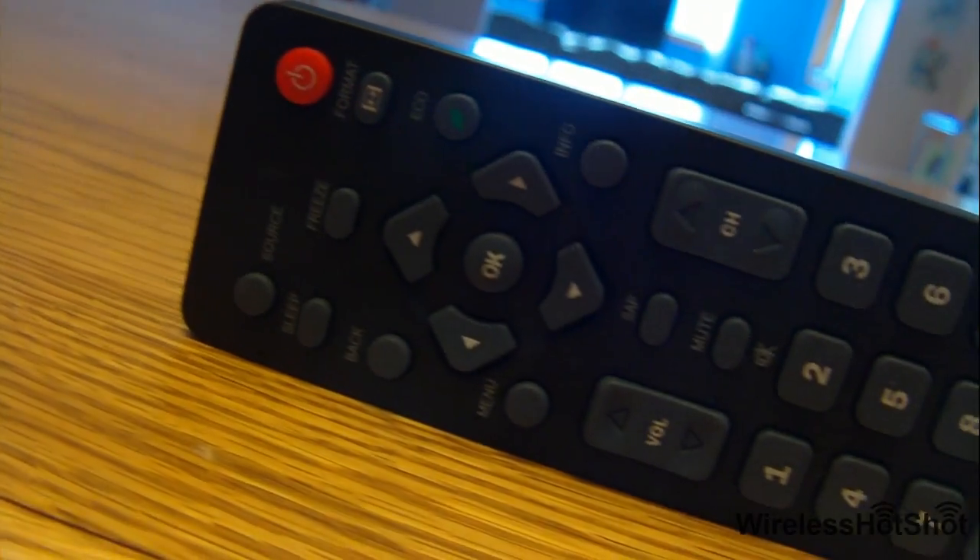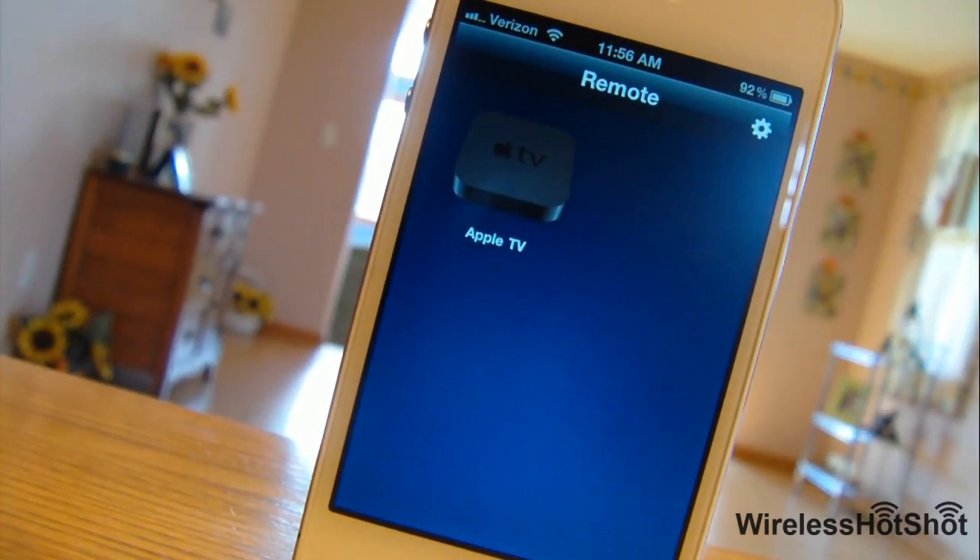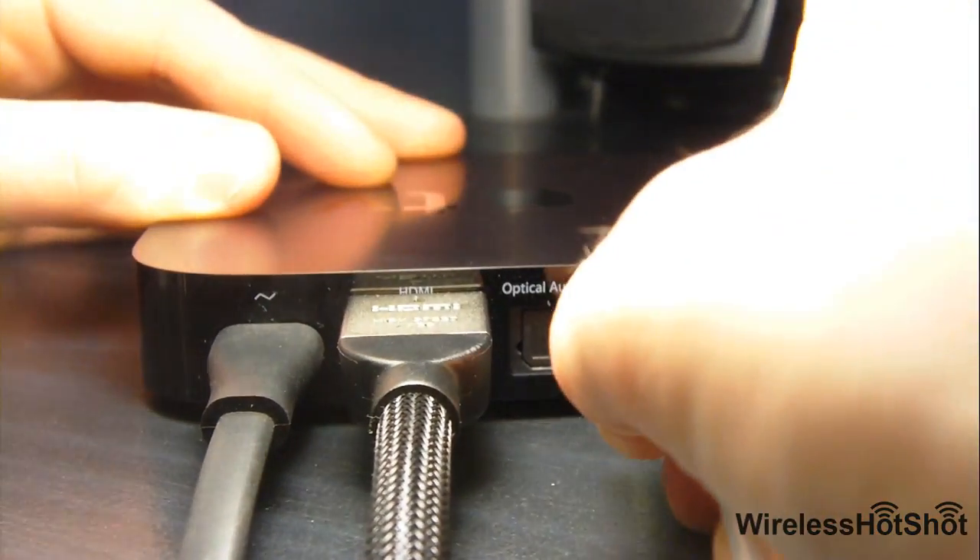First of all, there are some things you'll need: an Ethernet cable, a standard remote control — it can go to a TV or a DVD player for example — and an iPhone, iPad, or iPod Touch running Apple's Remote application. Set up your Apple TV just as you normally would, along with the Ethernet cable in the back of your Apple TV and into your network's router.